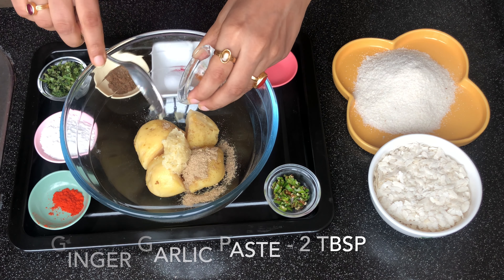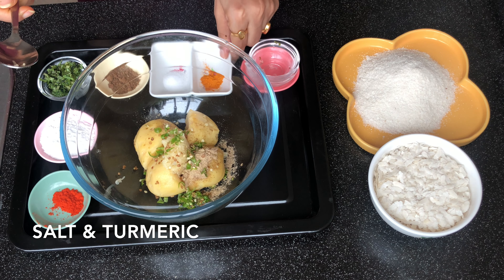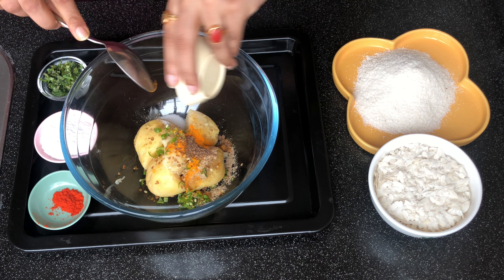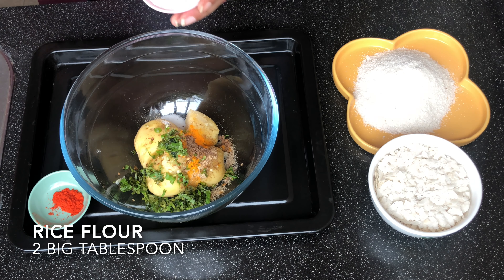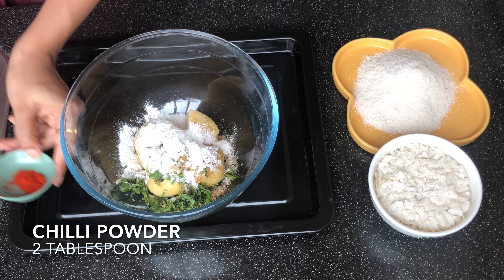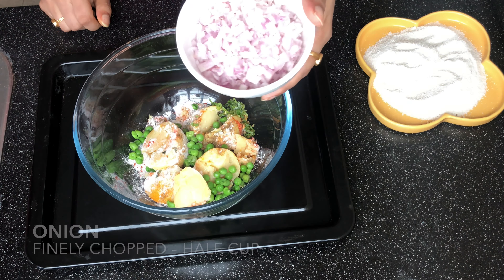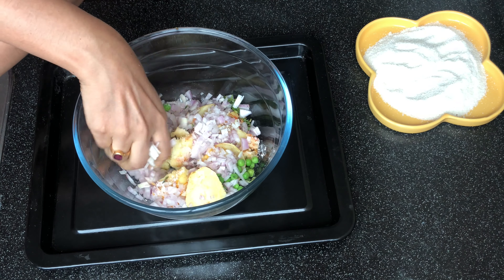This is approximately 2 tablespoons of ginger garlic paste — add that too. In this bowl I have some boiled potatoes, and I'm adding green chilies, turmeric, and salt as per your taste. Start with less salt and adjust. This is amchur powder — it's optional since we are already adding chaat masala. Also adding chopped coriander leaves, rice powder for binding, red chili powder, approximately 2 tablespoons of peas, and about half a cup of onions.